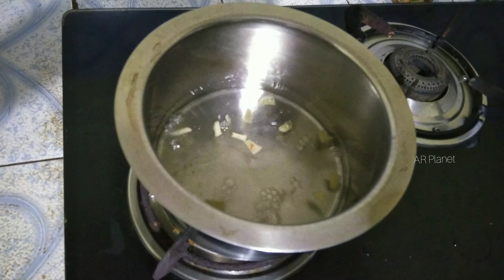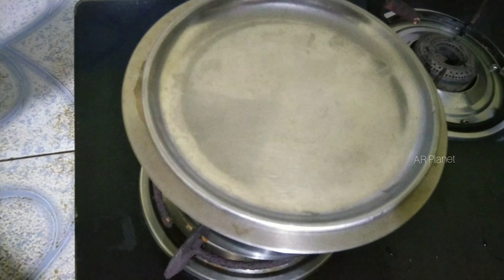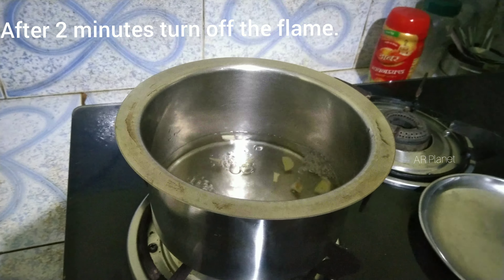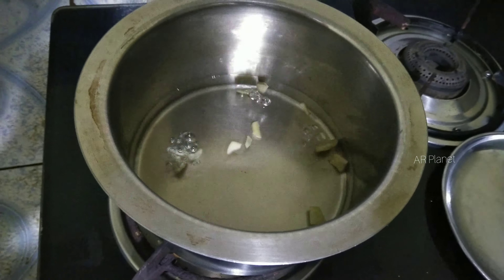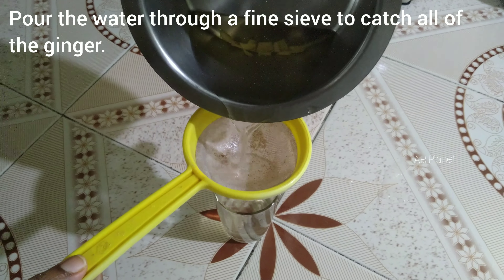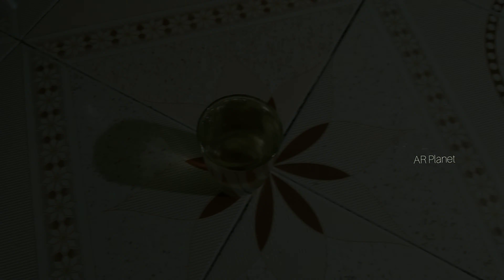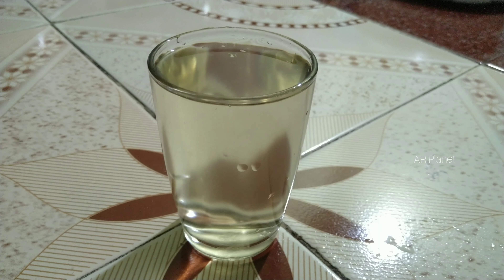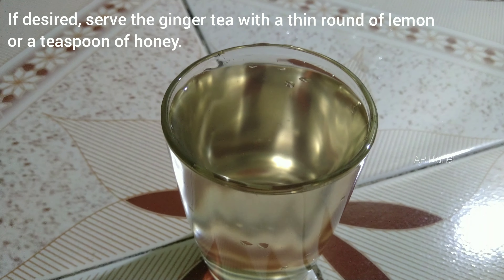The ginger honey water recipe. Let's mix it with a glass. Now we are ready for ginger tea — I am going to mix it in a little bit.